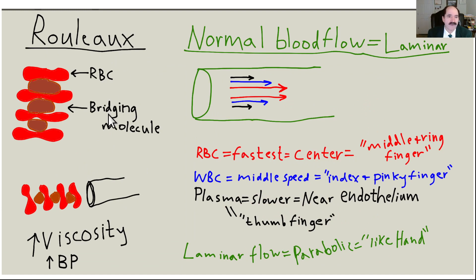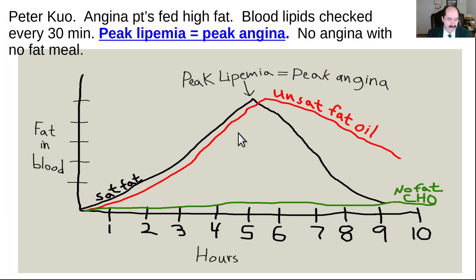Rouleau — which means 'stack of coins' in French — describes red blood cells stacking together because of a high-fat meal. Here's the picture of laminar flow: RBCs in the center, WBCs in blue, and plasma in black on the periphery.